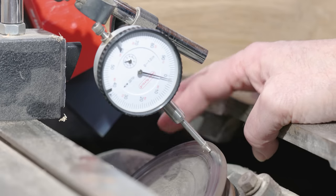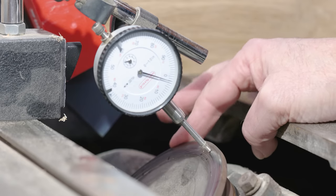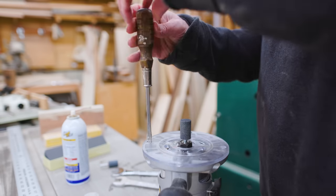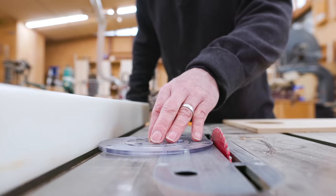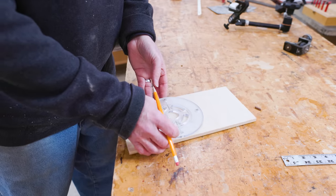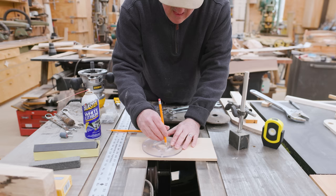I poked around online looking at what other people had done to solve this. Somewhere I saw where someone put a grinding stone on a router and then flush-trimmed the arbor plate, with both the table saw and the router running. This gives more of a random pattern to the grit of the stone, which seemed like it might work better.